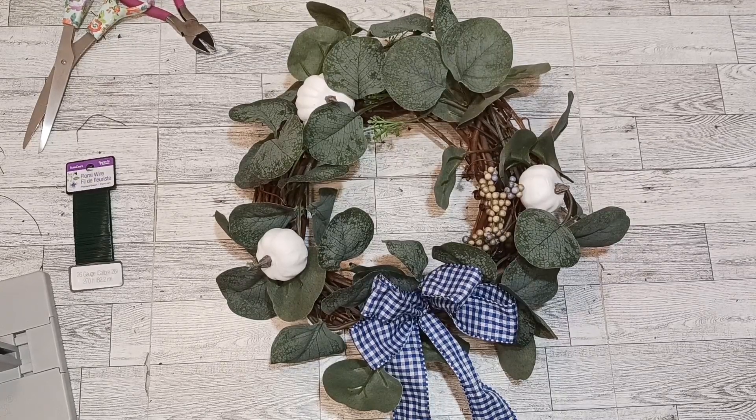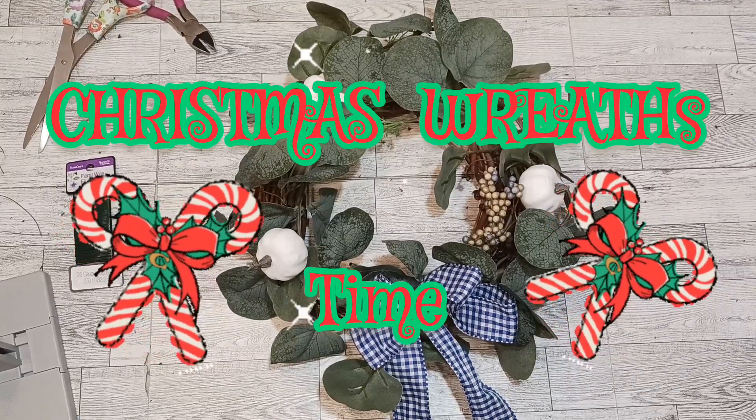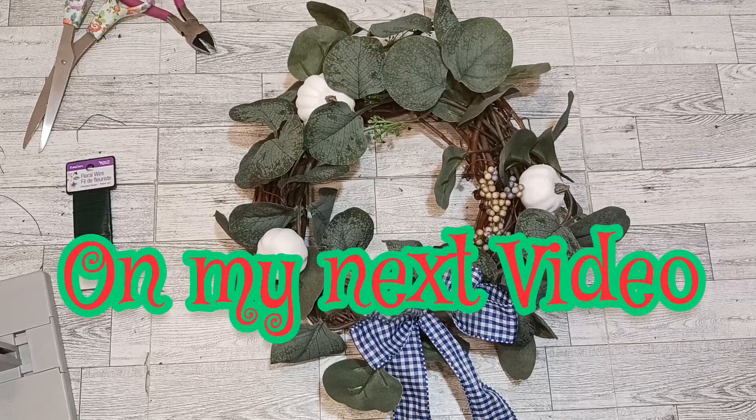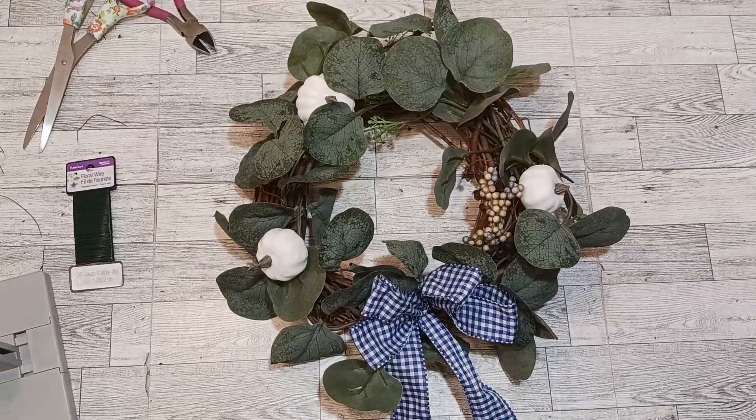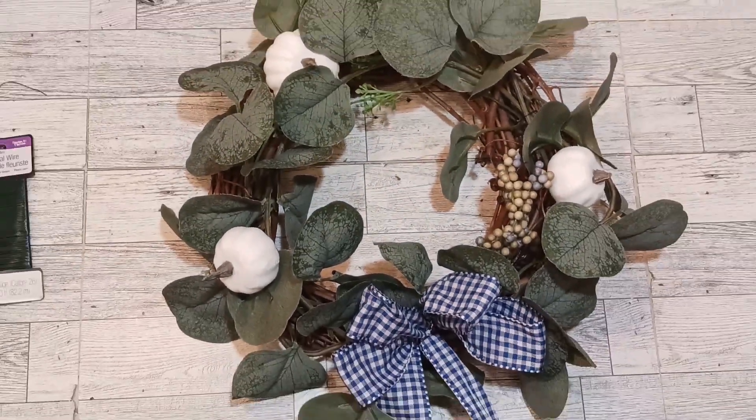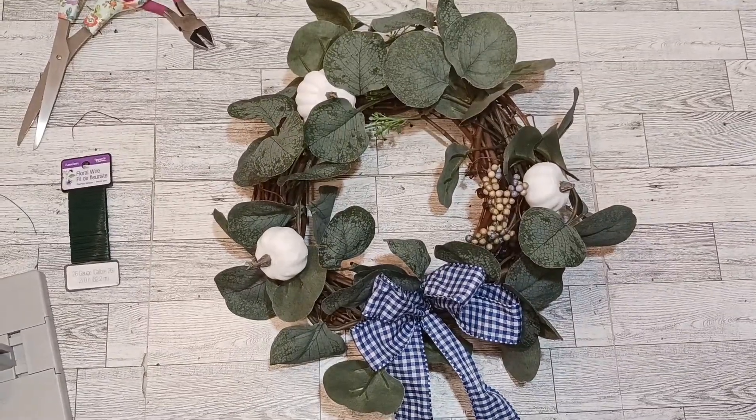I am going to start going on to my Christmastime wreaths. So I'm going to get stuff sorted and let's see what we are going to get going on. Everybody have a wonderful day. Thanks for watching — like and share. Christmastime is coming — woo! Thank you.